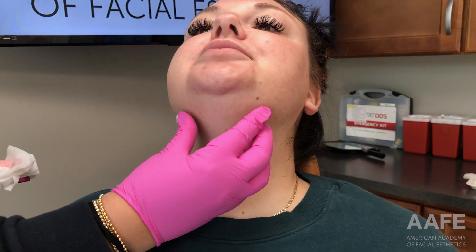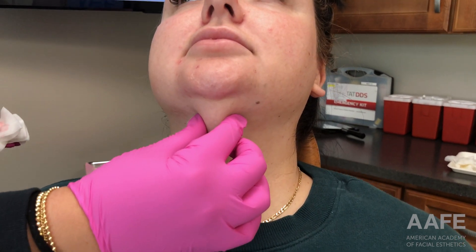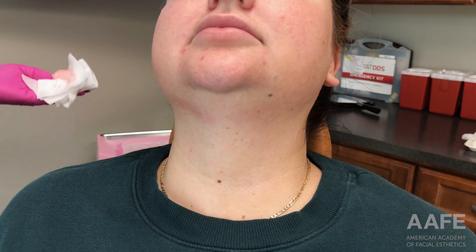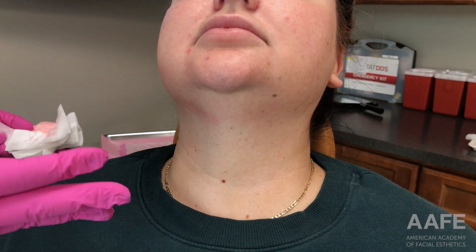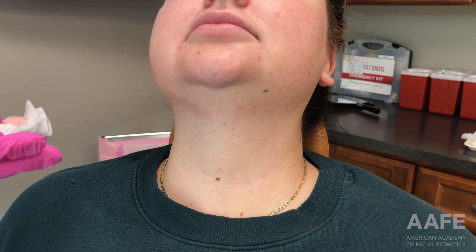The area we're focusing on is the submental area right here. Put your chin down — we're focusing on this submental pocket. This is the only area that Kybella is FDA approved for. I'm going to show you how I apply the grid, do my drawings, staying in the safe zone, marking up the patient, and then we will draw up the Kybella and get started.